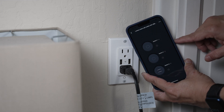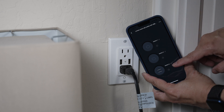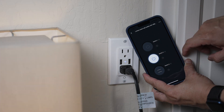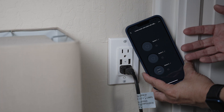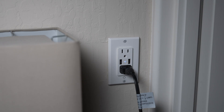Once connected, the app can be used to turn on or off the two plugs and the two USB ports together. Let's turn on switch two, which is connected to this light. Turning it off. The outlet could also be controlled with a voice assistant like Alexa. Alexa, turn on switch two.